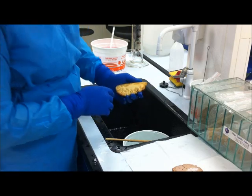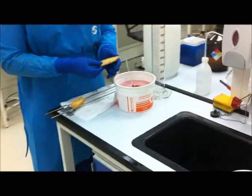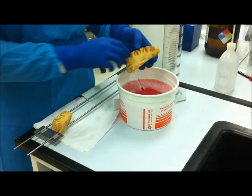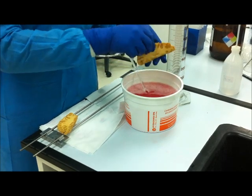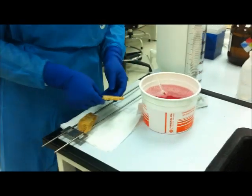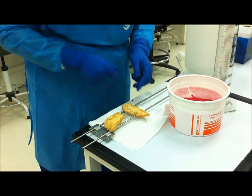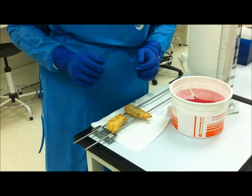Now it's time to disinfect using a 3% vercon solution — that is 30 grams of vercon powder for each one liter. This will help us disinfect the brain slice from any leftover fungus, if there is any. After a few dunks, we place it on a holder to wait for it to dry. It takes about one to two days to finish drying.